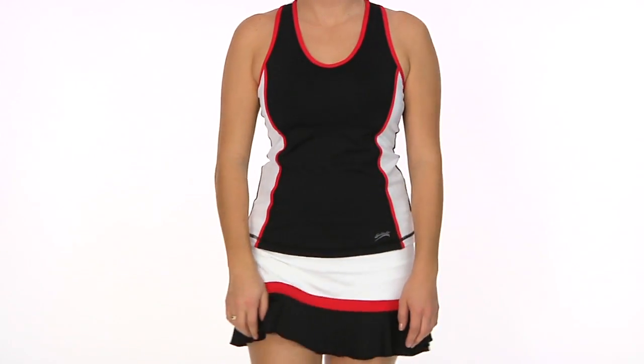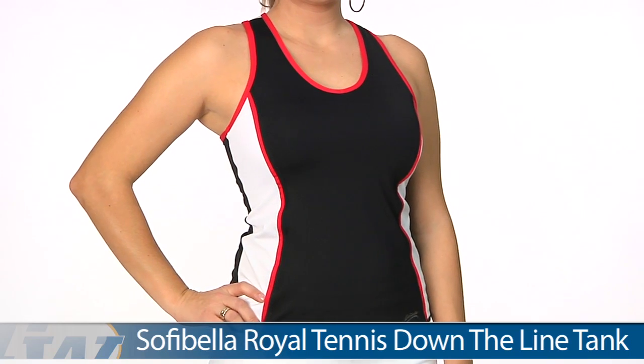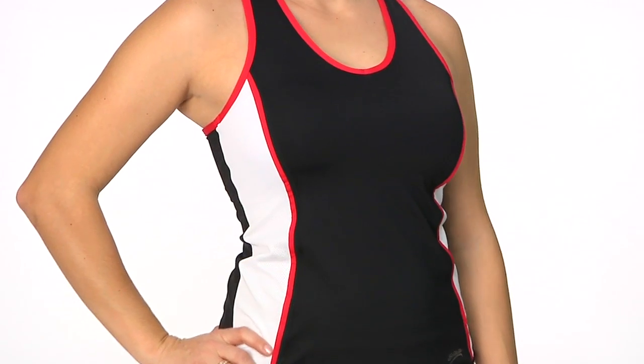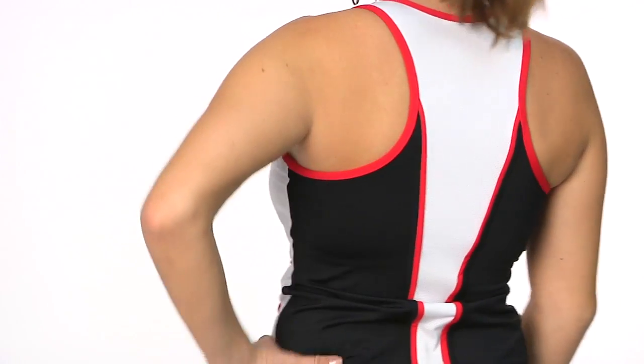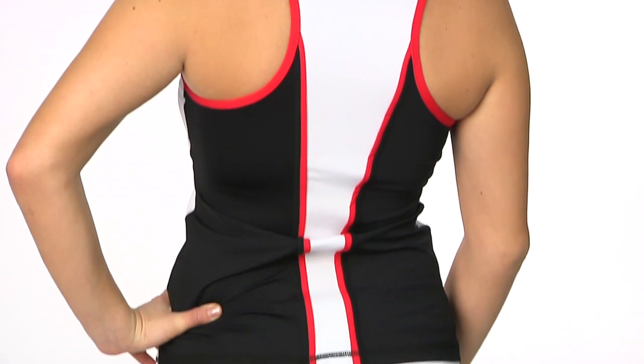In her second outfit we have Paige wearing the down-the-line tank on top. Great sporty color blocking on this one as well. The white fabric on the side is actually mesh. This too does have that built-in shelf bra with optional molded cups. You can see a pretty modest racer back, and that white panel down the back is actually made of mesh.